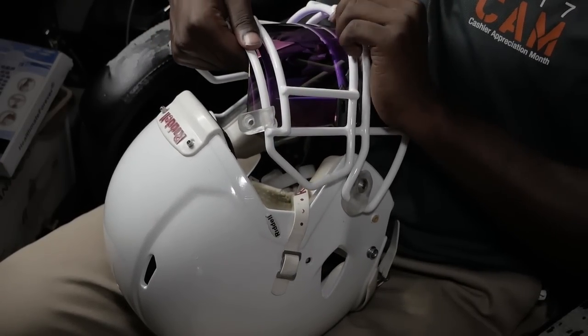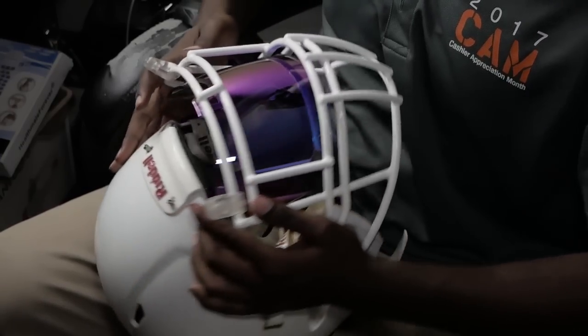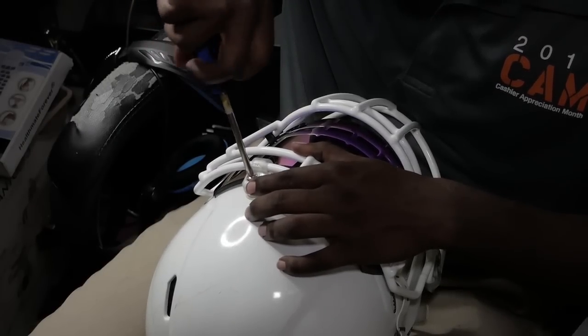Now it's time to put the visor in. As you can see I'm using my thumb to pull the visor towards me. Once you hear that click, that's how you know it's in.